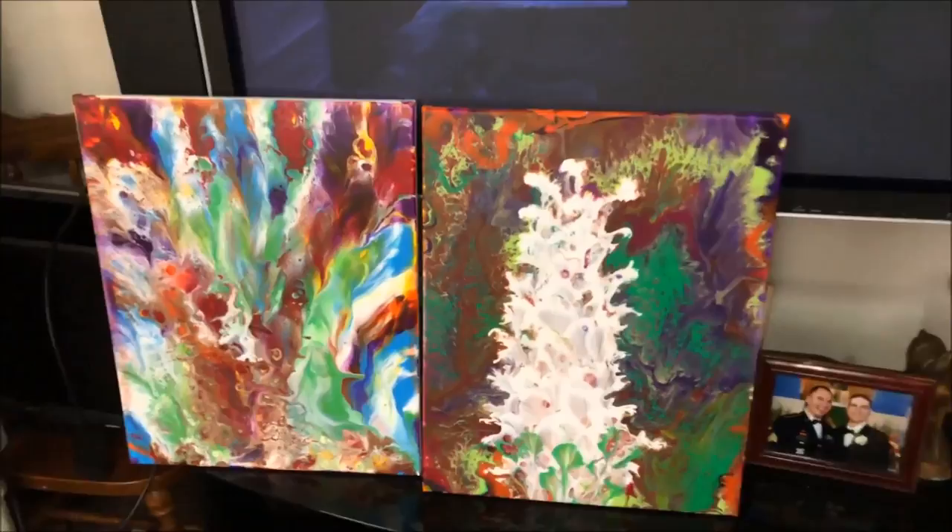These are some of my acrylic pours that have already dried. They're ready for varnish, but I don't have time to varnish them this week — but they can wait.